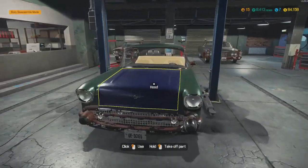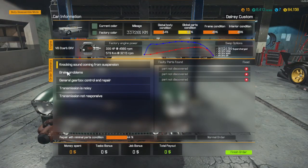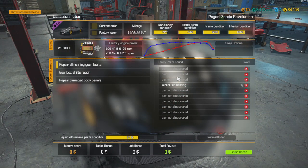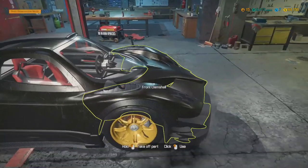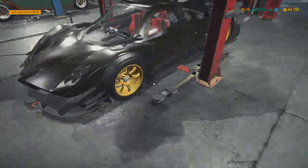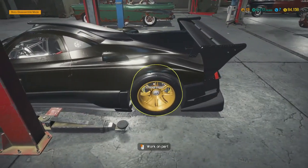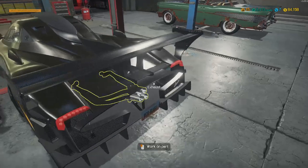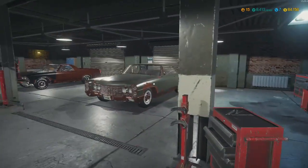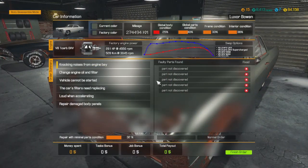Okay, everything's organized. What do we got here - knocking sound from suspension, brake problems, gearbox, repair all running gears, and repair damaged body part. Where is the damaged body part? I don't see it - it might not look damaged anyway. This one has a lot of stuff in it.